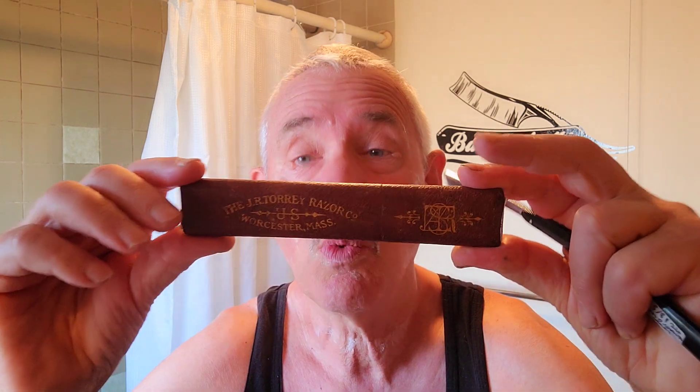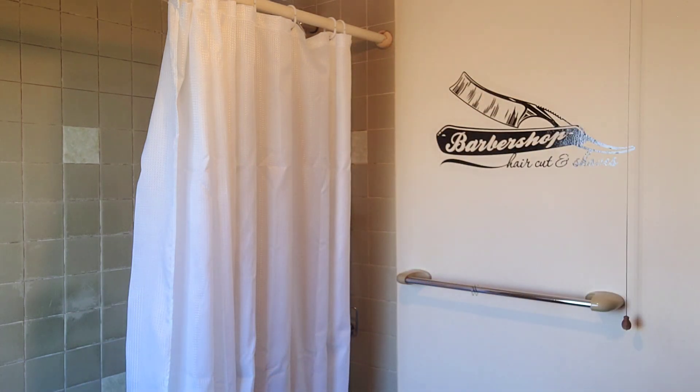Let me show you why this was a good buy — because it came with a Torrey mint case. So the blade was a wreck, the razor was a wreck, but look at that. Isn't that beautiful? I've got a couple of them now. This is the J.R. Torrey Razor Company, Worcester, Massachusetts. It's one of the prettiest cases. I love cases. I know I'm weird. I love razors, I love cases — I'm not much expert on the others.